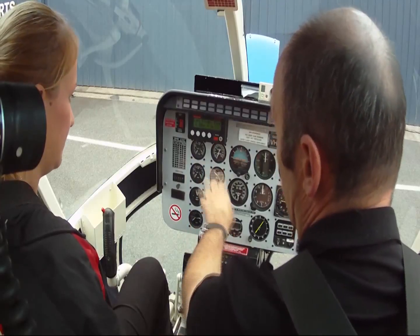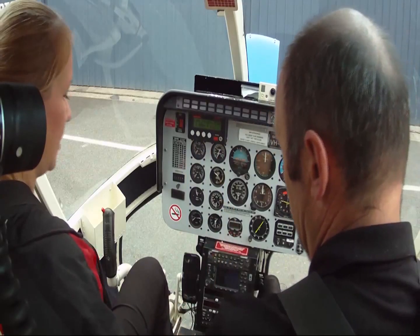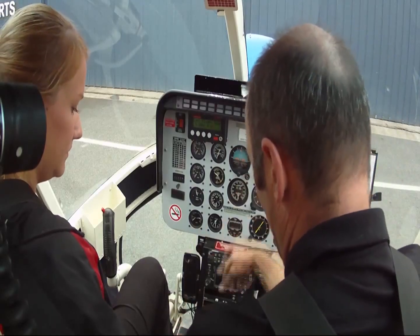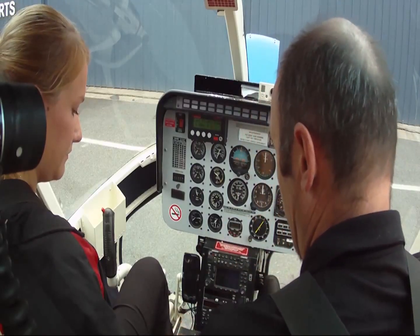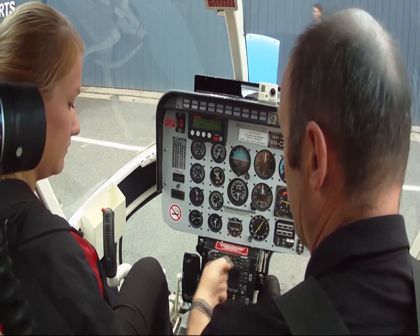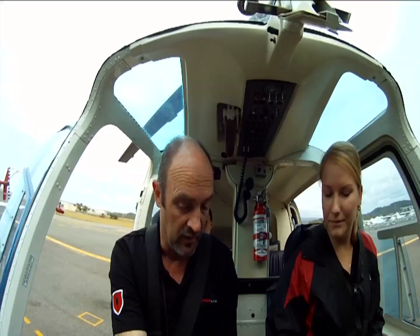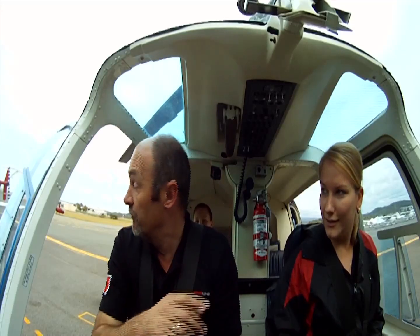TOT less than 150, 15% throttle to ground idle. Two hands — my right thumb does the starter button, my left hand does the throttle and the idle release. So we will go past idle, back to idle, push the idle. It's not a panic or anything, it's not that bad.